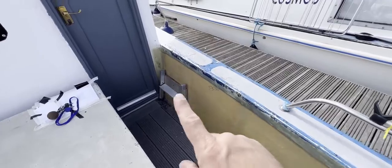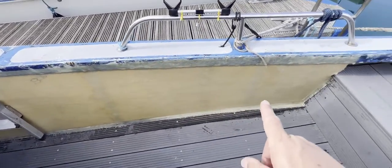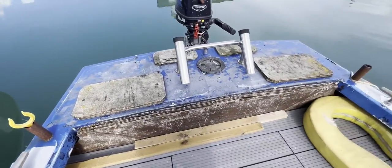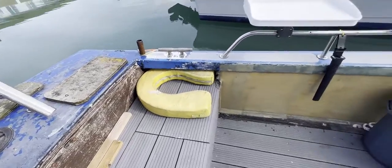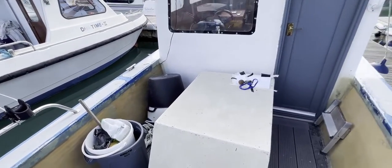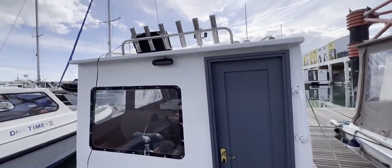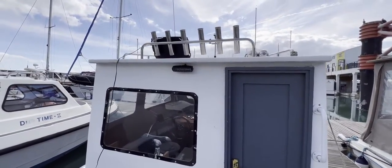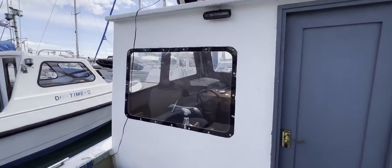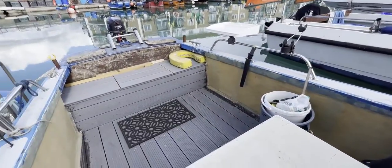This is obviously a well-used boat — you can see evidence of adaptations, past damage, and improvements, but she's a working boat and she's very cheap. If you'd like to take her to sea and catch some fish, give us a call at boatshedbrighton.com. On the coach roof you can see lots of rod holders, a horn, and steaming lights. This has been Tim from Boatshed Brighton Brokers taking you on a quick tour — thanks for watching, take care.